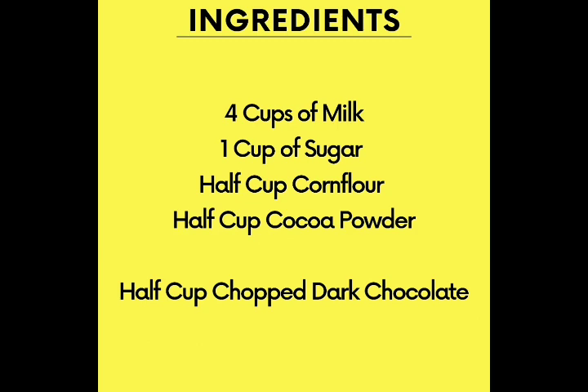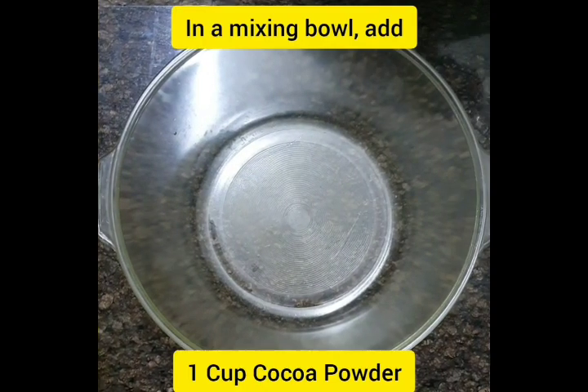All you need is four cups of milk, one cup of sugar, half cup of corn flour, half cup of cocoa powder, and some chopped dark chocolate.